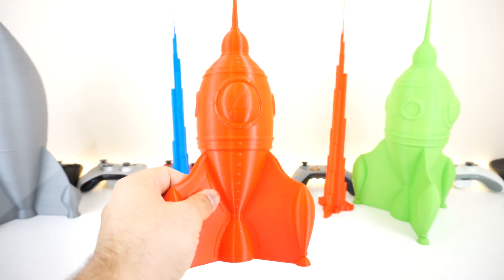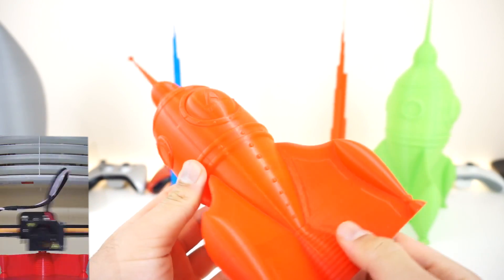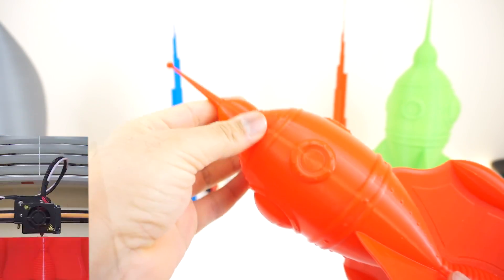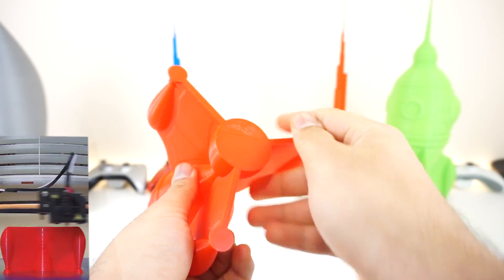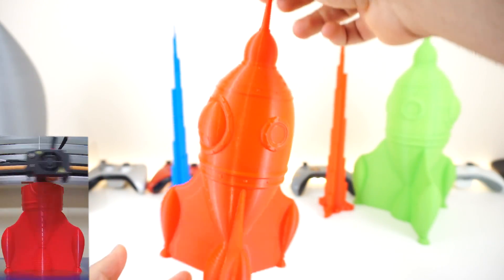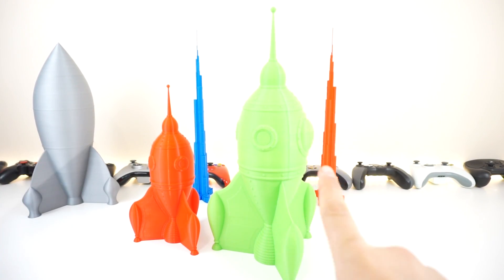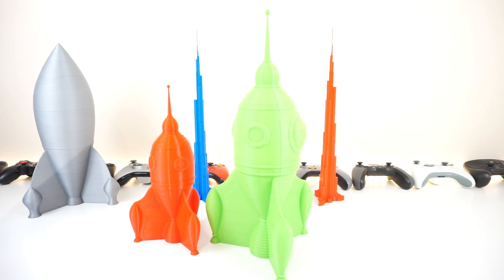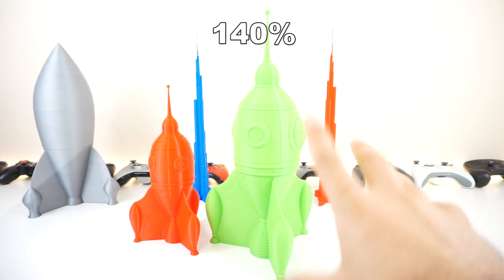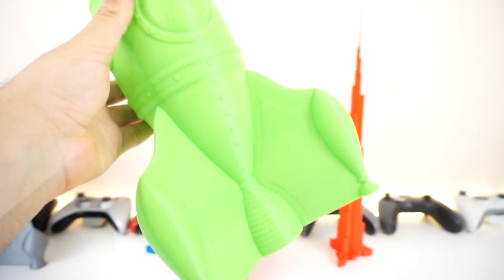Then I went ahead and printed the G-Rocket, and it turned out really nicely as well — zero infill, printed with the Amaz3D brand filament. All the detail is clearly visible — really nice and solid. The bottom is very smooth because I was printing it on glass with a glue stick, which is the best method I've found with this printer. Then I printed it one more time, super scaled up, and got it to about 15.5 inches — almost 400mm — pretty much the full height of the printer. It printed at max height and it looks awesome. This is one of my favorite prints so far.